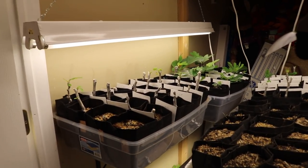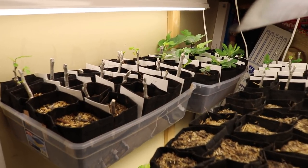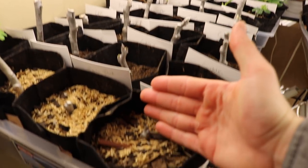Hey everyone, it's Ross and we're going to talk about rooting fig cuttings today. Specifically, we're going to talk about those cuttings that just don't do anything.